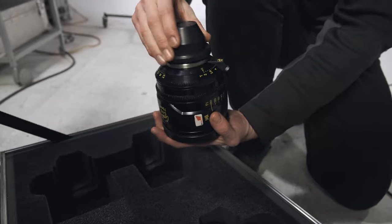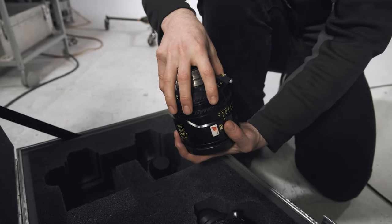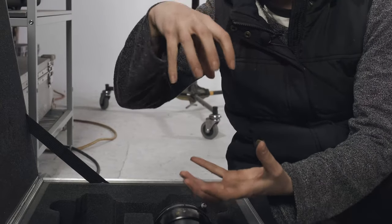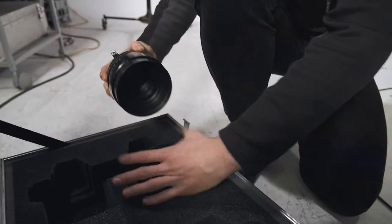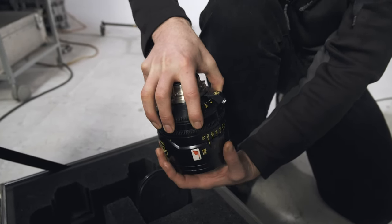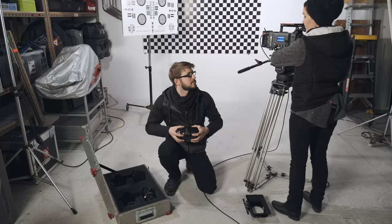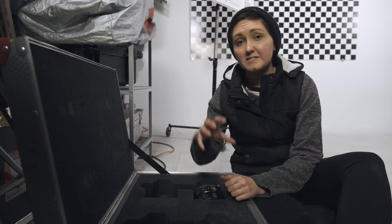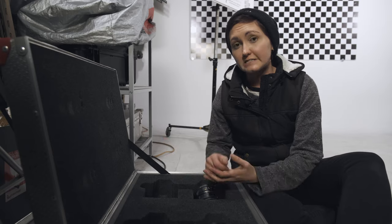The second AC pulls the lens out of the case and gets it ready to go. This means removing the caps and holding the lens from the rear element so you can hand it to the first AC. Both the rear and the front cap come off, and you hold the lens with both hands, focusing on holding the rear of the lens without touching the element, because you are going to hand it face down to the first AC when they're ready.